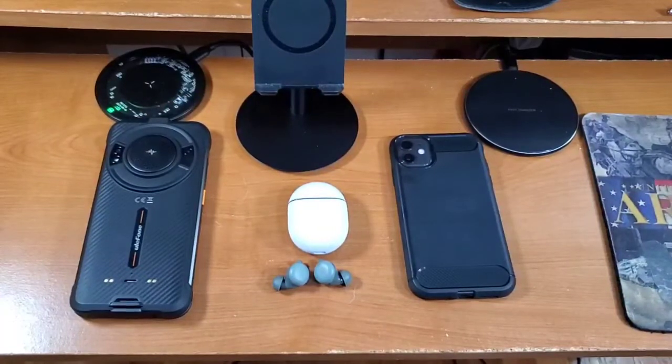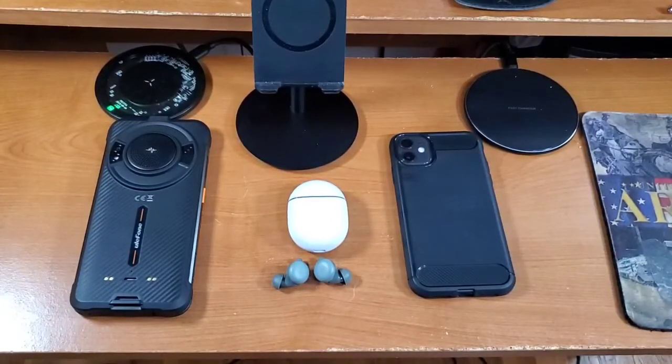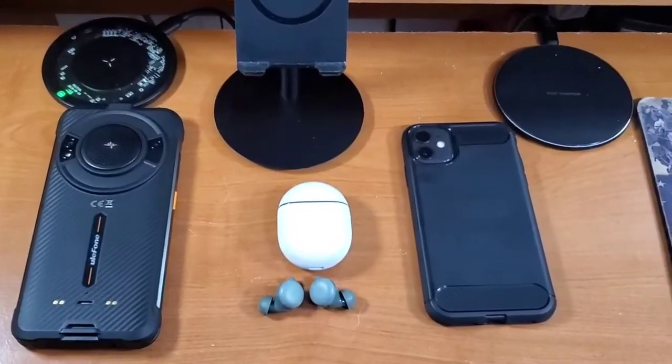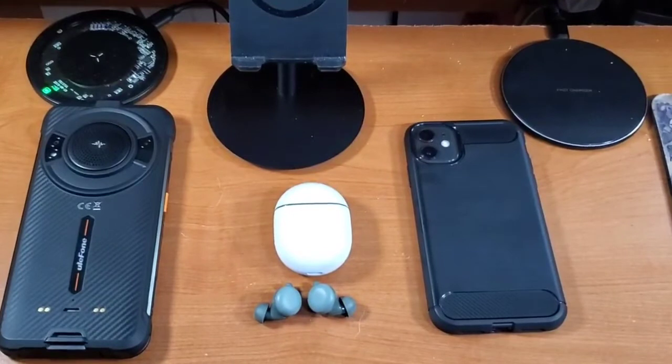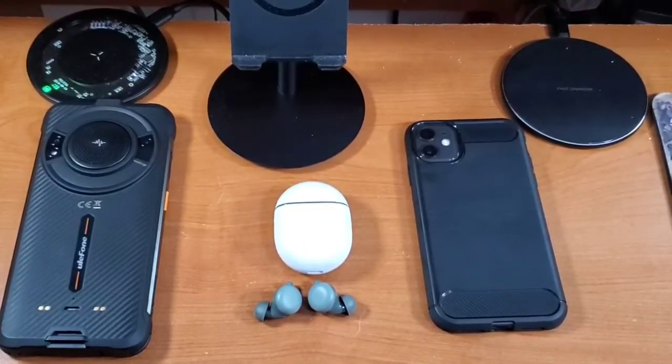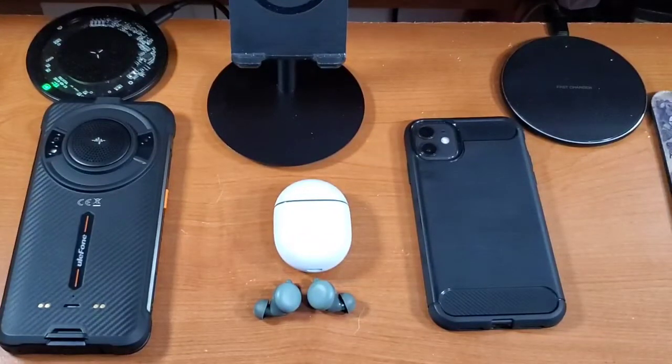Welcome back to another video. Today I have my full review of the Google Pixel Buds A series. I've been using these earbuds for a good amount of time and I've gathered all my thoughts and opinions on them. We're going to go over everything I feel is important for you to know, and hopefully by the end you'll know if these earbuds are worth picking up.